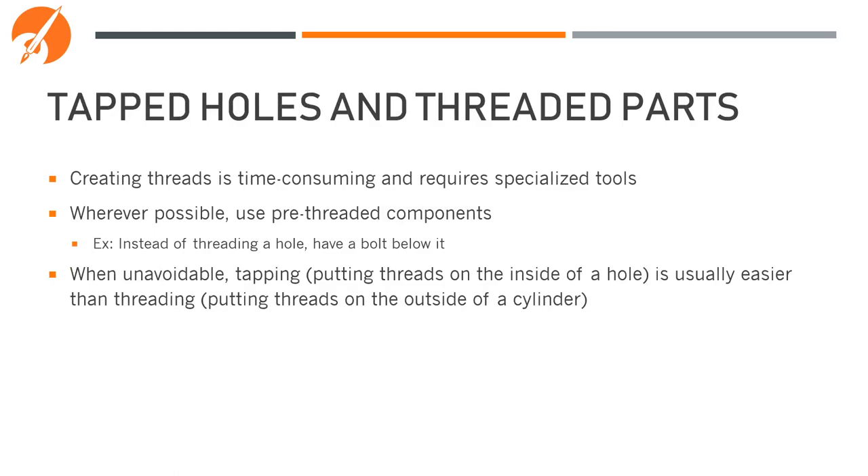Creating threads is a very time-consuming process that requires specialized tools. Wherever possible, use pre-threaded components. For instance, rather than threading a plate to accept a bolt, place a nut underneath the plate and just have a through-hole through the plate. When unavoidable, tapping — or putting threads on the inside of a hole — is usually easier than threading, which puts threads on the outside of a cylindrical part.